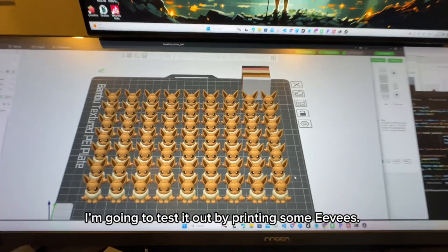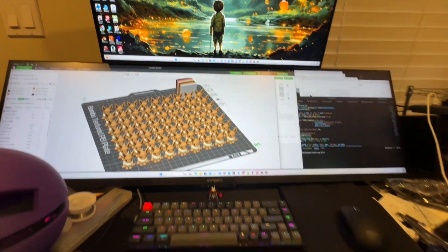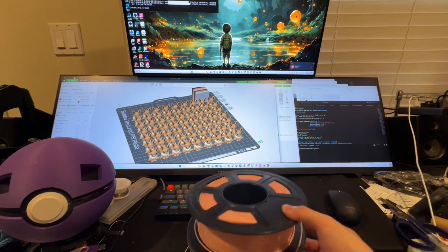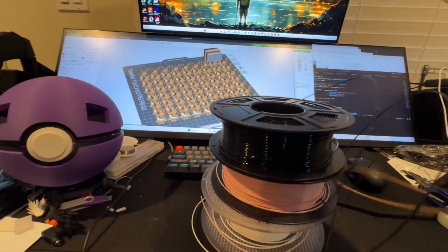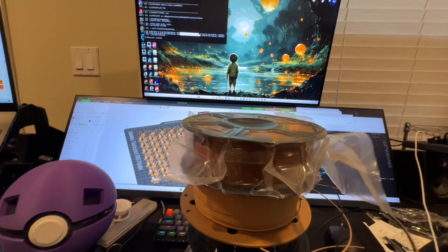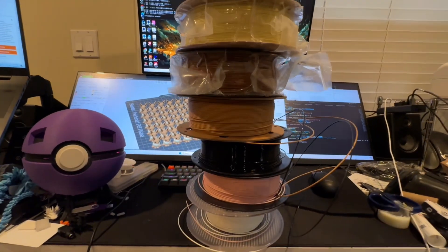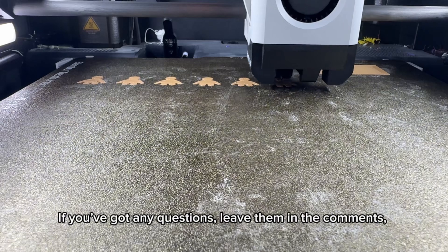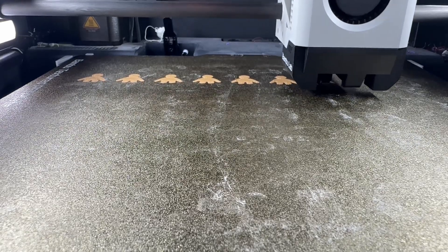I'm going to test it out by printing some multicolor pieces. If you've got any questions, leave them in the comments and I'll do my best to answer them. Peace out.